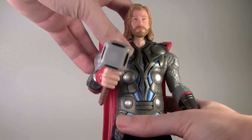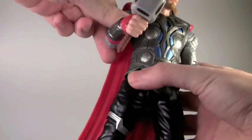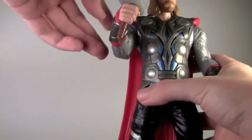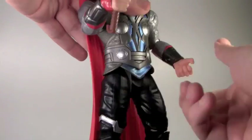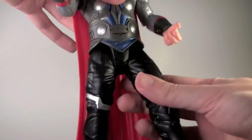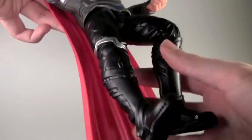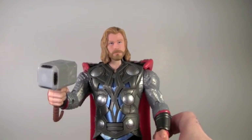Articulation — this figure is no Marvel Legend. His head can fully rotate. His arms can fully rotate more if you take off the cape, and bend at the elbow. This arm has wrist articulation because of the hammer, so the other can't have any articulation. The legs go forward and back and bend at the knee, but no ankle articulation. It's mostly just going to stand and have some arm movement, but not that much articulation at all.